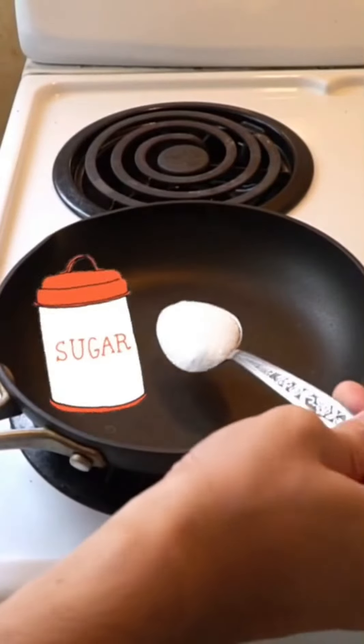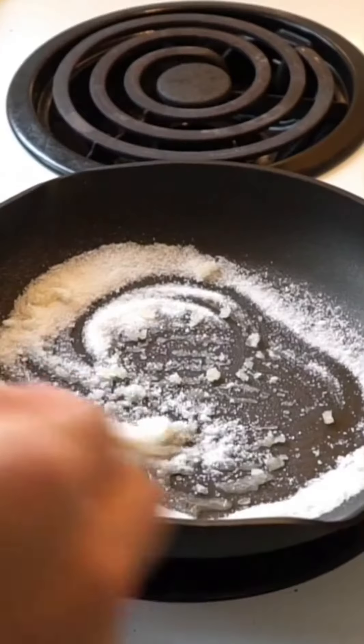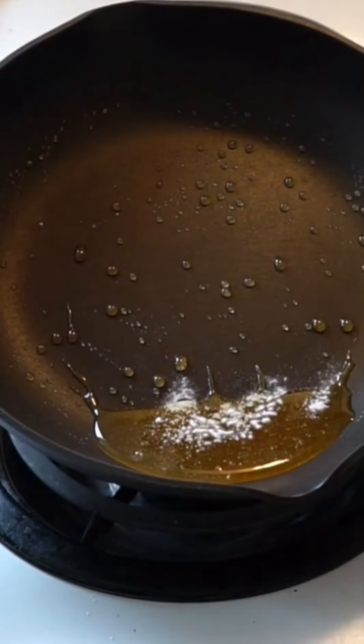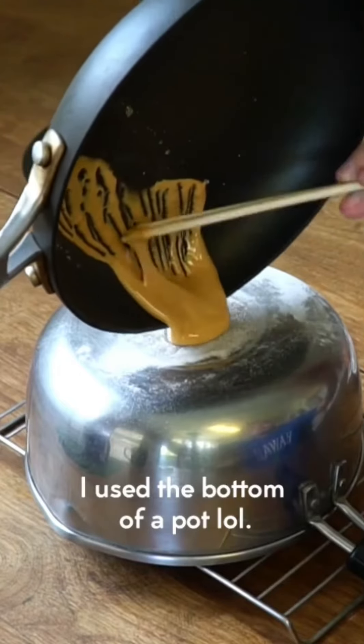Sugar and baking soda are all you need to make these cookies. To begin, heat two tablespoons of sugar in a double boiler until it acquires a light gold color. After that, add a pinch of baking soda and wait for it to bubble. Make sure it's off the heat while you're mixing the two together so it doesn't burn.